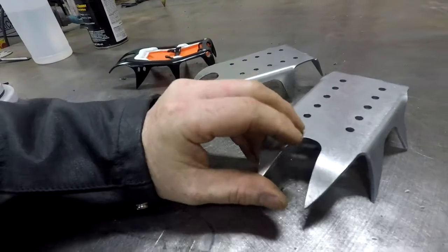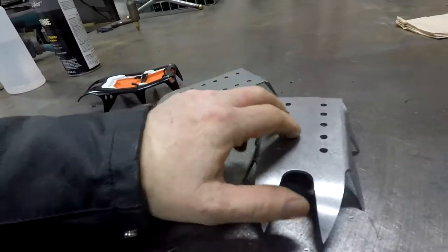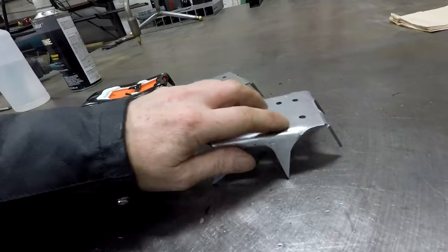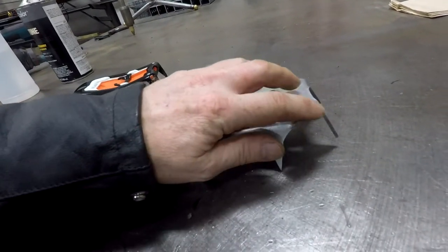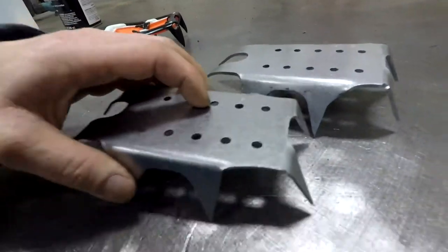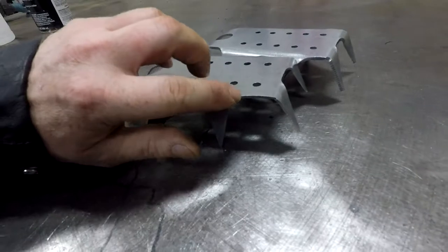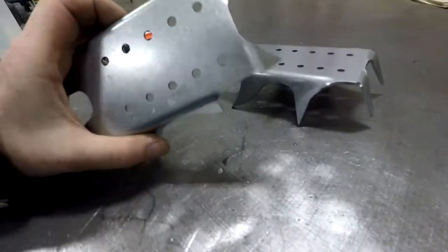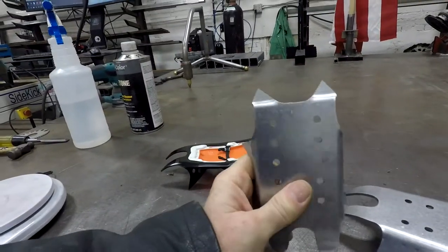I was able to bend this up in my hydraulic press brake and get it to where I needed it to be. I made some different renditions, and this bend here was kind of kicking my butt a little bit. It was hard to line it up, but I eventually got it where I was able to just bring this in further, so we didn't have this overhang lip here. It gives it a little bit narrower look in the rear.